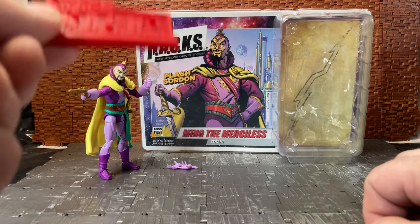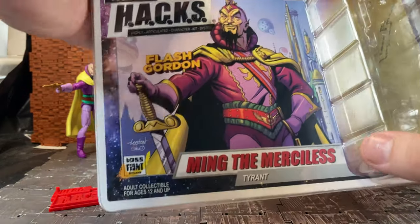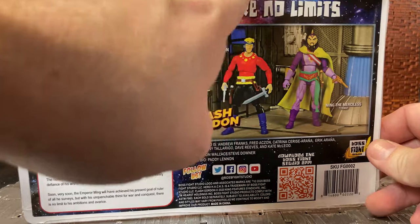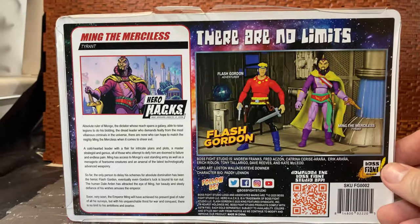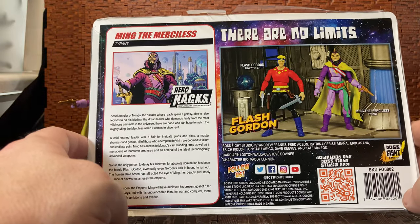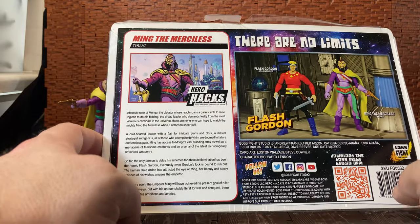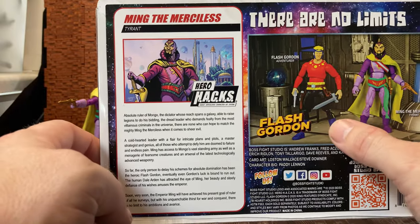Accessory-wise he doesn't come with a lot, but before we get to that, let's have a quick look at the box. It's quite nice because it's a collector-style packaging designed so you can open the flap at the top, slide the card back out, and you won't rip the blister off the packaging.